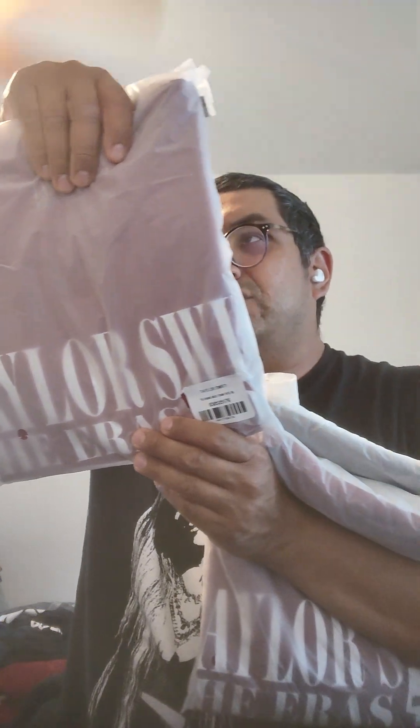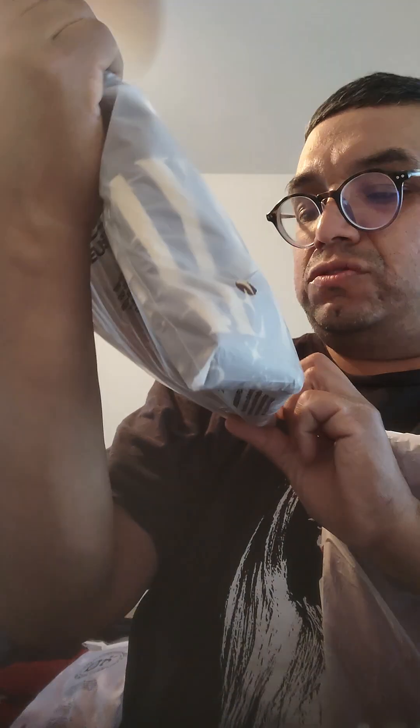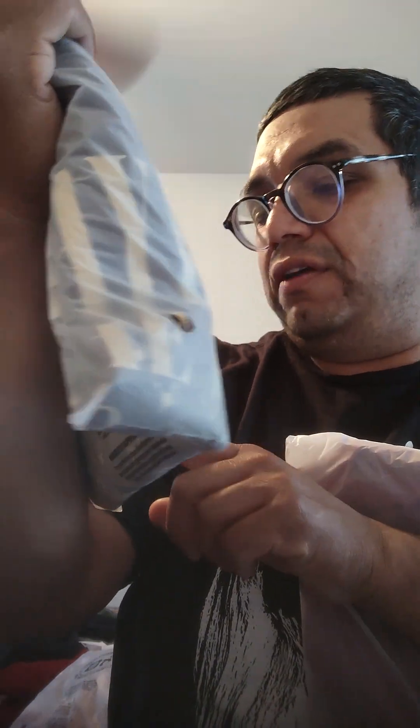Okay, here there's tour shirts. This is the extra large of the Red Taylor's Version tour. And here's an extra large 2X of the Eras Tour Fearless.